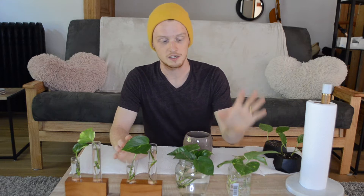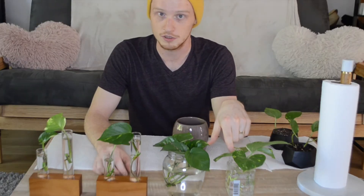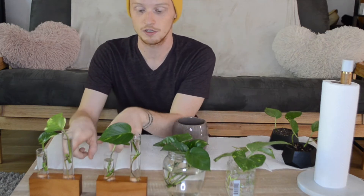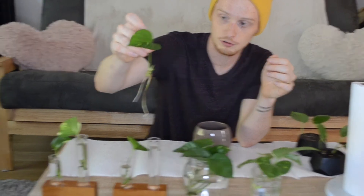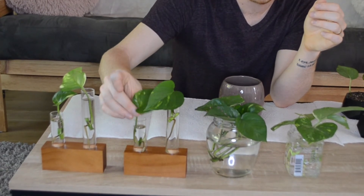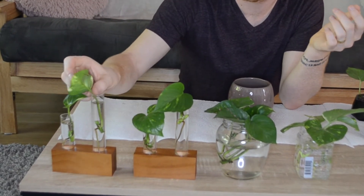About six weeks ago she did these. These here we had almost no light at all. These had a medium amount of light, and these sat in the window with a ton of light — just to show the differences of how they grow. As you can see, these here have huge, long roots on every single one. These grew the best because they had the most access to light.